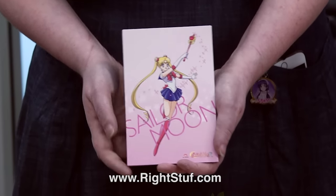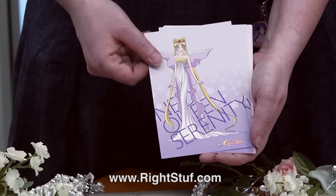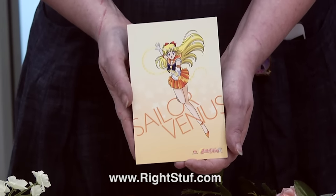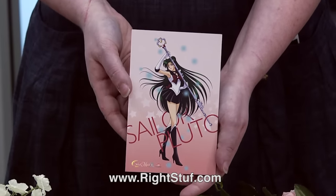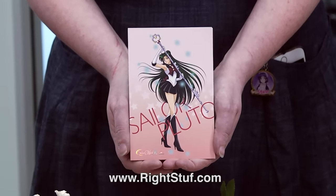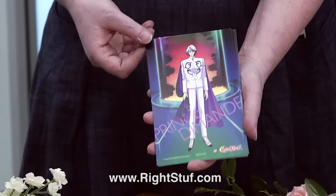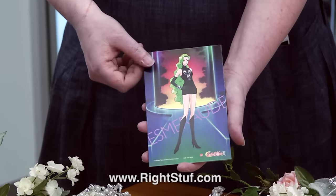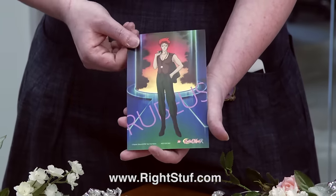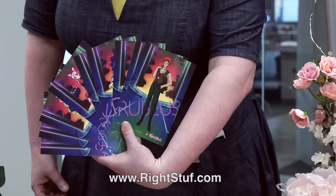If you get Sailor Moon R Part 2 you also get an art card set featuring your favorite Sailor Guardians: Sailor Moon, Neo Queen Serenity, King Endymion, Chibiusa, Sailor Mercury, Sailor Mars, Sailor Jupiter, my favorite inner guardian Sailor Venus because she's orange, and the mysterious Sailor Pluto. But if you prefer things darker, this art card set has a reverse: on the back we have all of the Black Moon clan — Prince Demand, Saphir, Esmeralde, Black Lady, Berthier, Koan, Petz, Calaveras, and Rubius. So with the art card set you truly can pick the light side or the dark side of the moon.